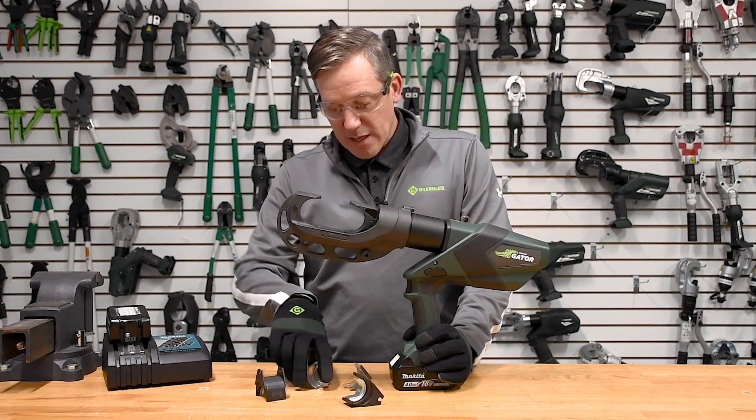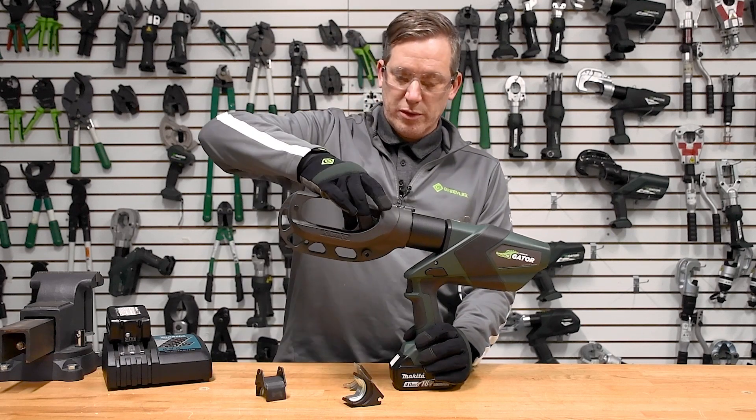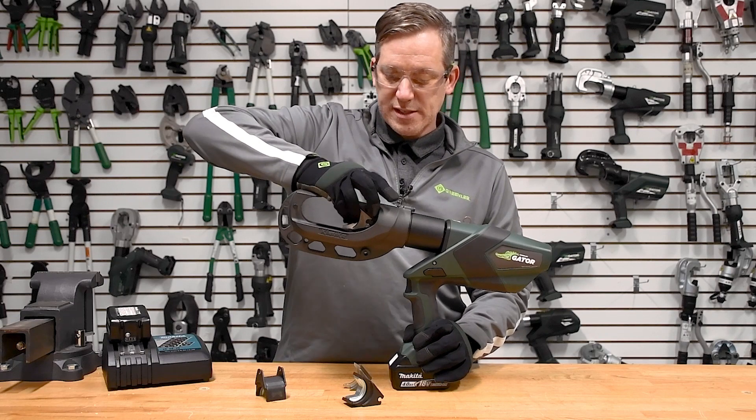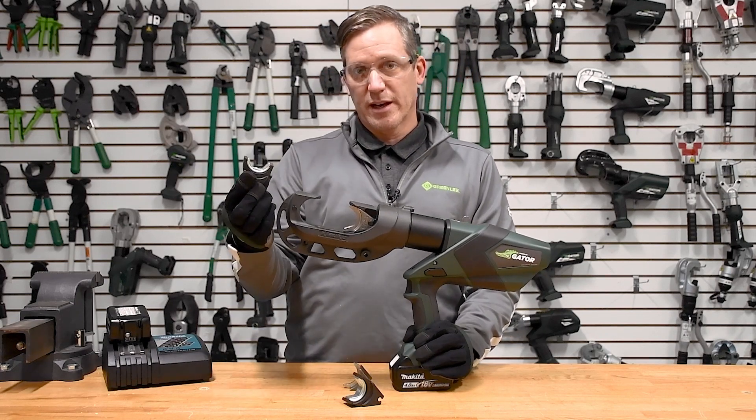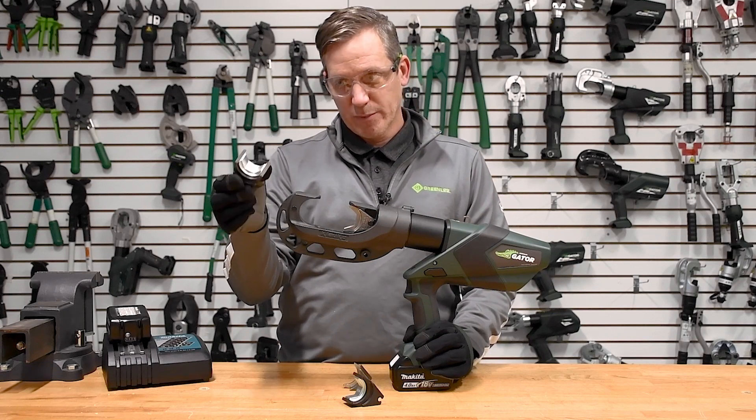This tool is unique in that you can use both typical P-style dies or you can use U-style dies with our P-die adapter, which you see here.